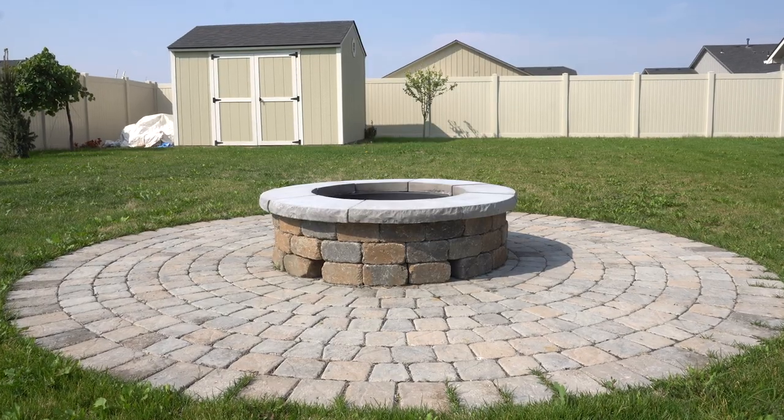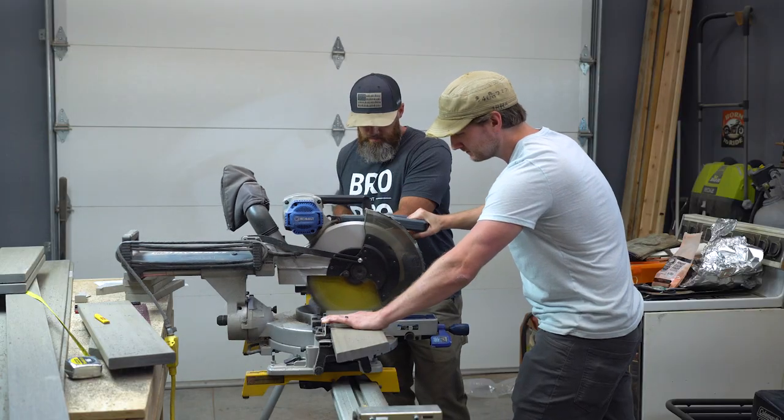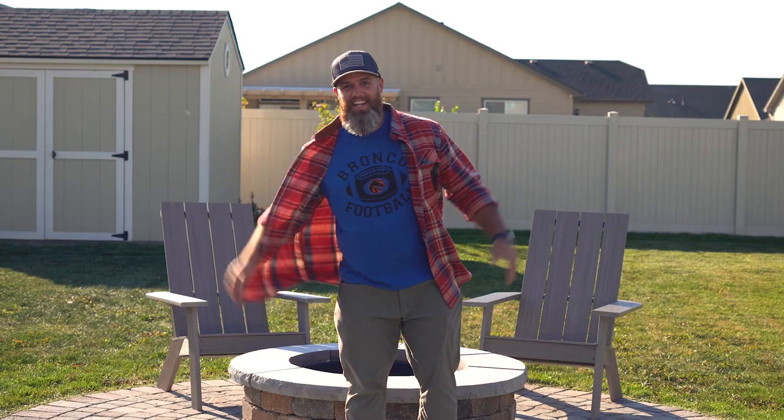I just finished building some patio chairs for this fire pit, and I built them out of composite decking so I never have to stain, paint, or take care of them ever again. I was the only one who had anything to do with these chairs — nobody else helped me at all, not one single person. Here's how we did it.